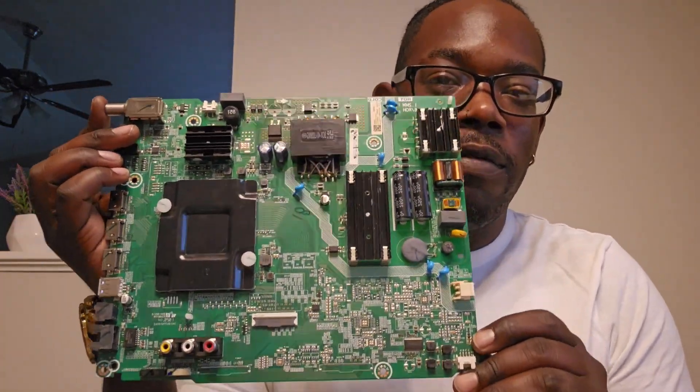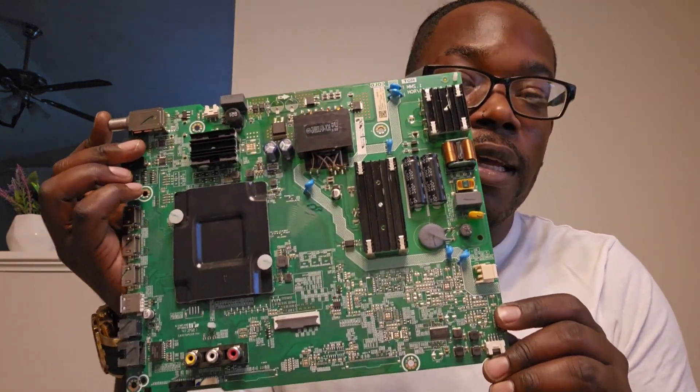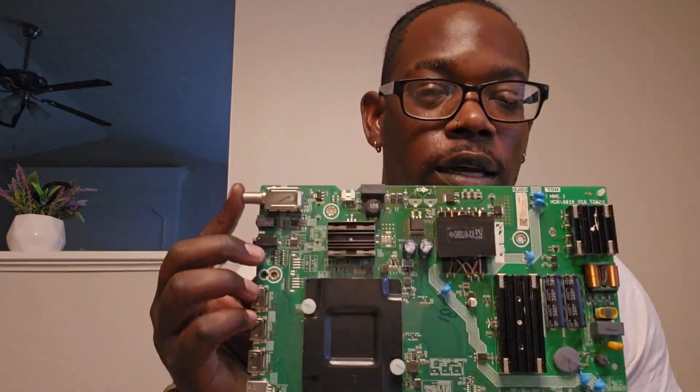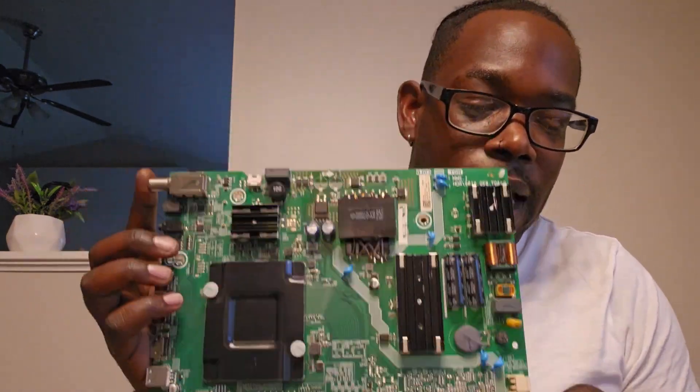I'll be putting the capacitor back on this bad boy. This is a Hisense 58-inch motherboard. So if you're having any kind of issues where the TV cuts on and cuts back off, nine times out of ten it's because you have a bad capacitor.